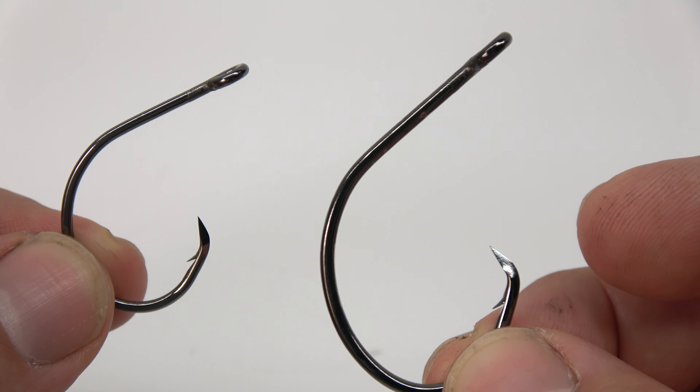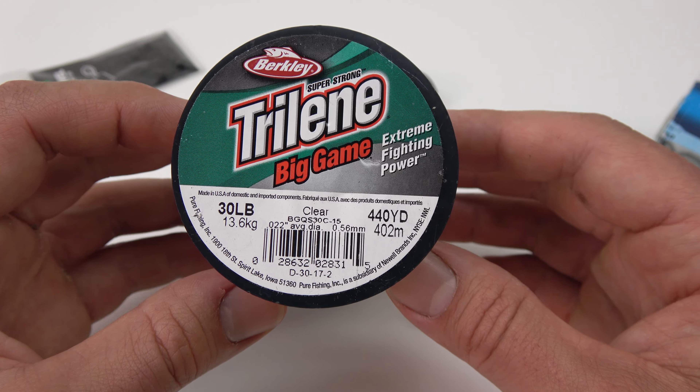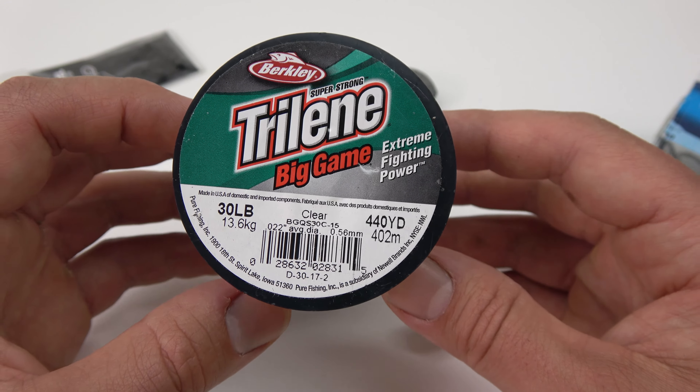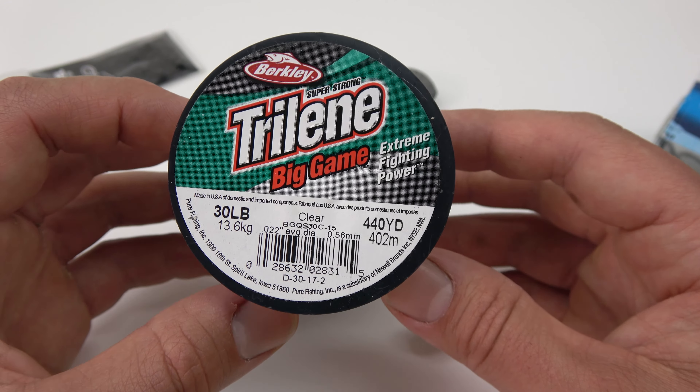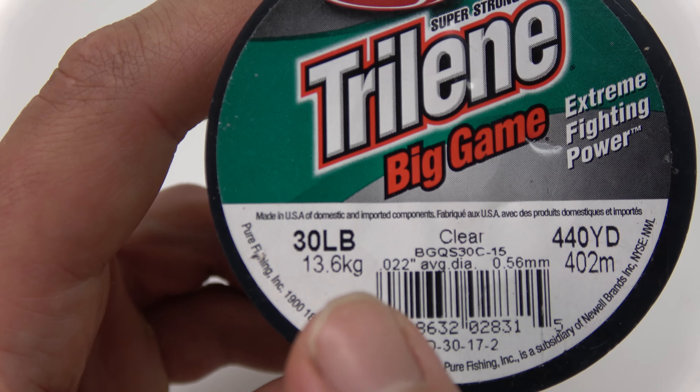All you're going to need to tie this rig is a high quality circle hook or octopus hook, a swivel that properly suits the size fish you're targeting, a plastic bead, and a no-roll inline sinker or a sinker slide.